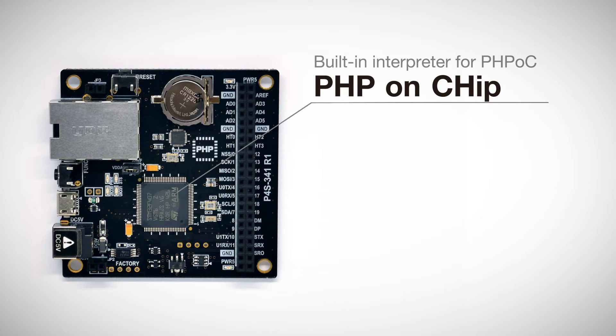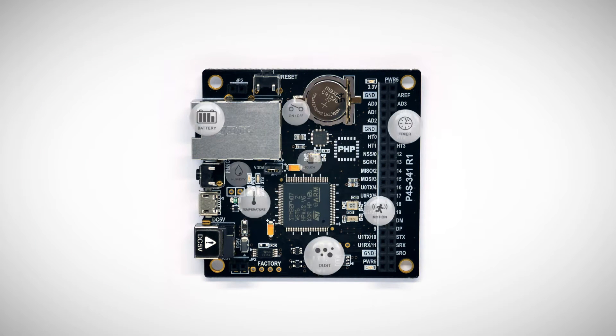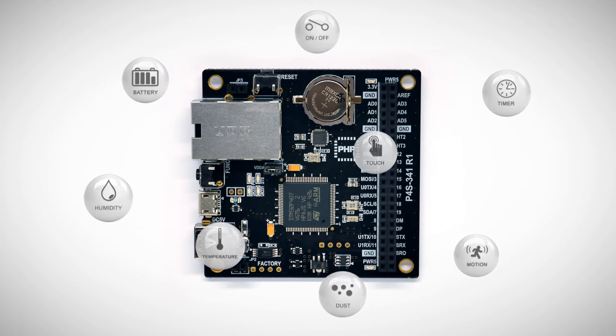PHPoc Black has a built-in interpreter for PHPoc, similar to the PHP language. With a sensor connected to PHPoc Black, you can monitor various sensor information such as temperature, humidity, pressure, and acceleration, and control motors or LEDs.